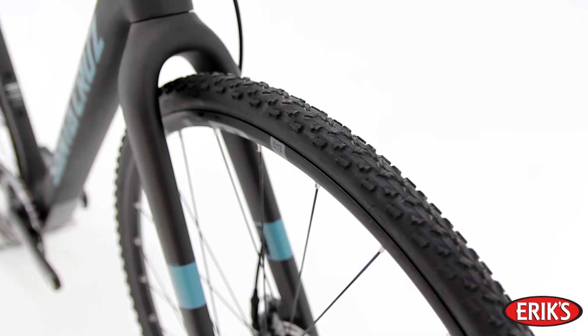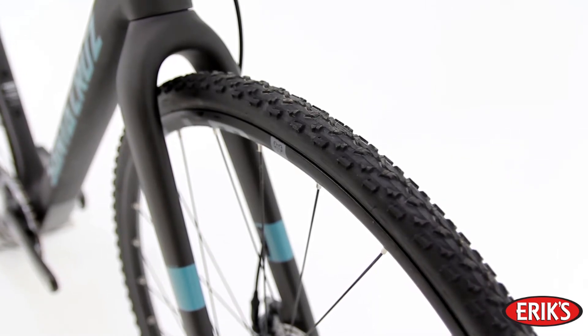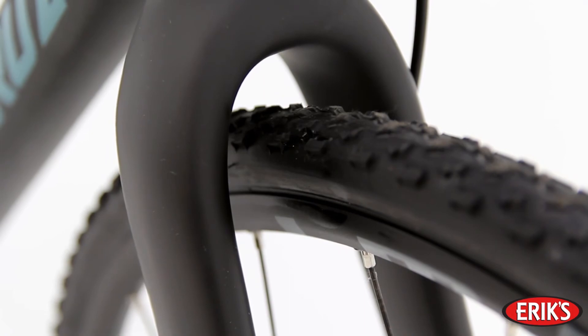The Stigmata has clearance for tires up to 41C, but mount up smaller road tires and this thing rips up the pavement. So if you want a do-it-all, ride-everywhere tool, the Stigmata is your choice.